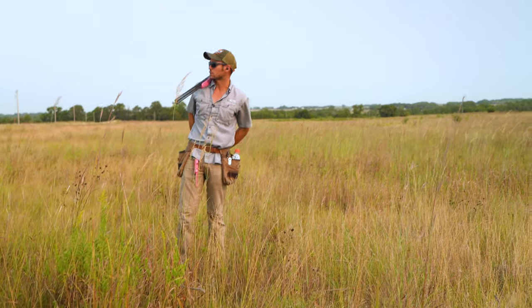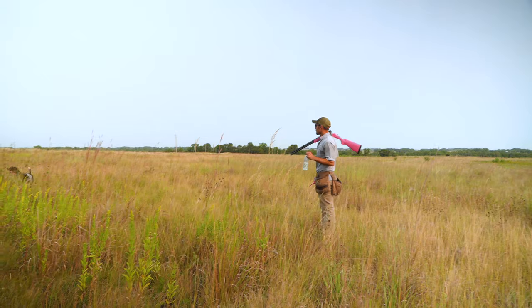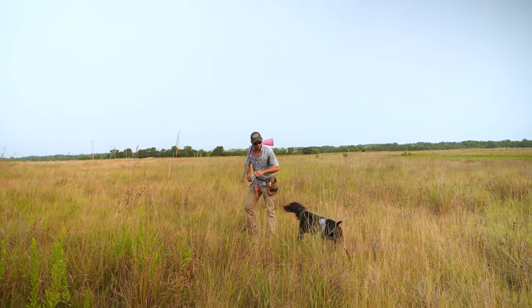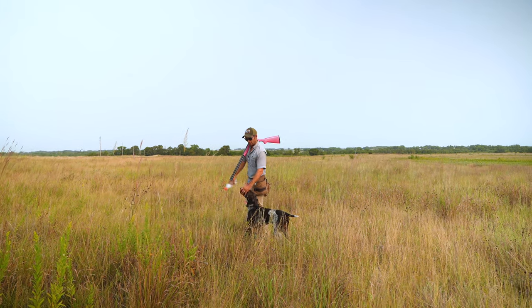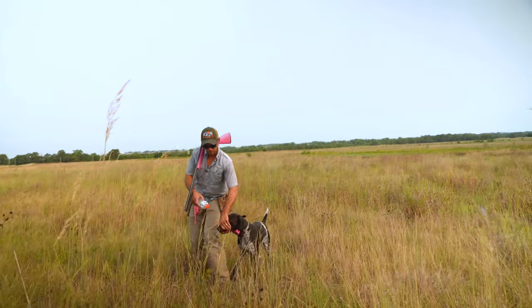Distractions are going to happen in your training sessions, and we're going to try and work through them. I'm going to water him real quick — it's not too bad this morning, a little bit of overcast is helping. But we want to keep our dogs cool. A little bit in their mouth — don't shoot that straight down the old windpipe, go across. Just pull their cheeks up, let them kind of lap that in there.